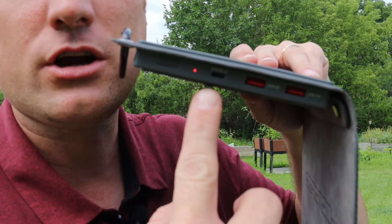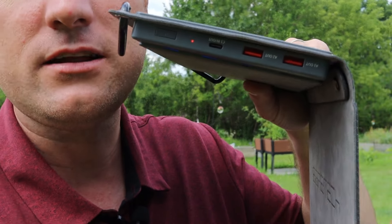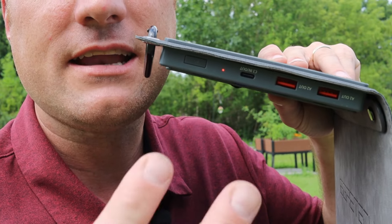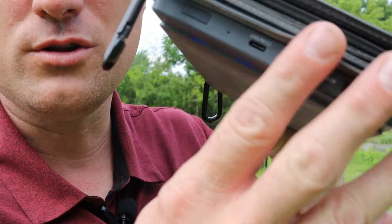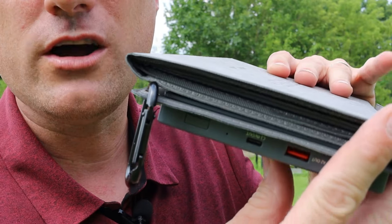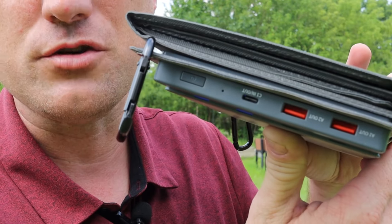For the unit to indicate that it is charging, you unfold the solar panels, and this little red light turns on indicating that it is using solar to charge. Folding the panels back up turns that little red light off, and it's no longer using solar to charge.